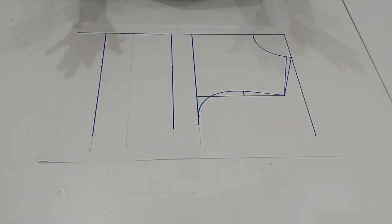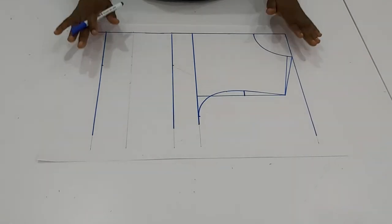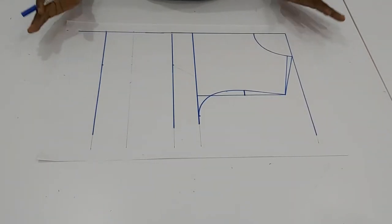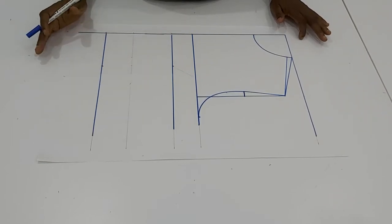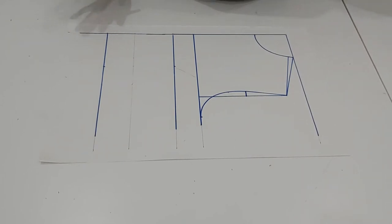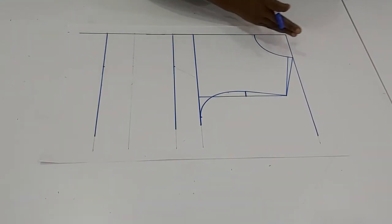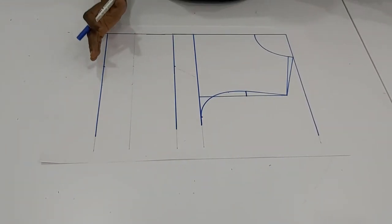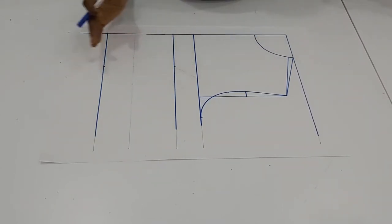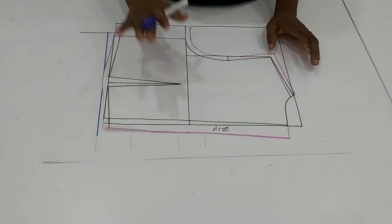This is our blouse series — in fact it is a half-length blouse series. We have another series for the full blouse with different styles, and we also have the trouser series. On the last class we drafted the basic pattern for the half length, that is from your shoulder to your waistline — that is the half length. We drafted for the front and also for the back.